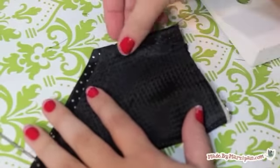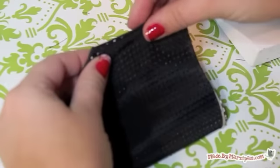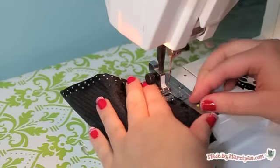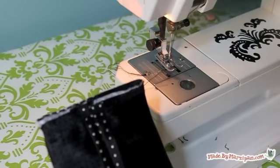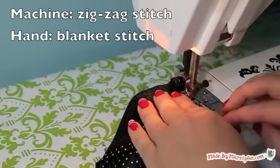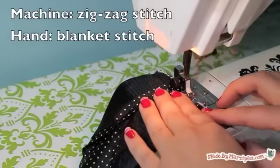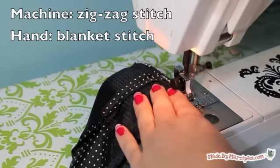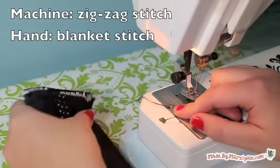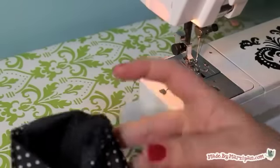Fold the tie right sides together and sew along the short side with a 1/4-inch seam. Rotate the fabric so the seam is now in the middle. Next, sew along the bottom using a zig-zag stitch to encase the raw edge. If you're hand sewing, use a blanket stitch to minimize fraying. Turn right side out.